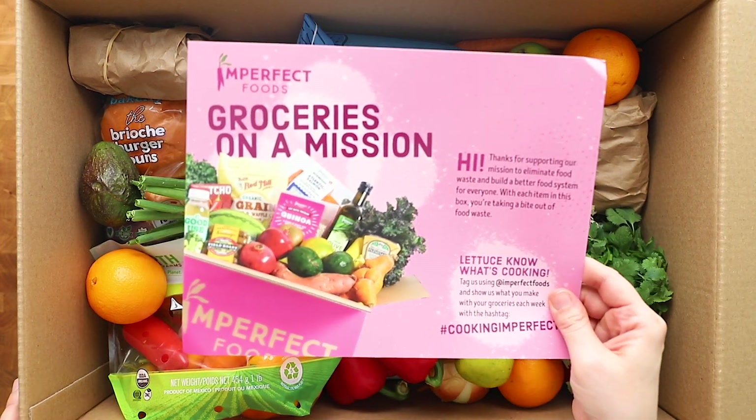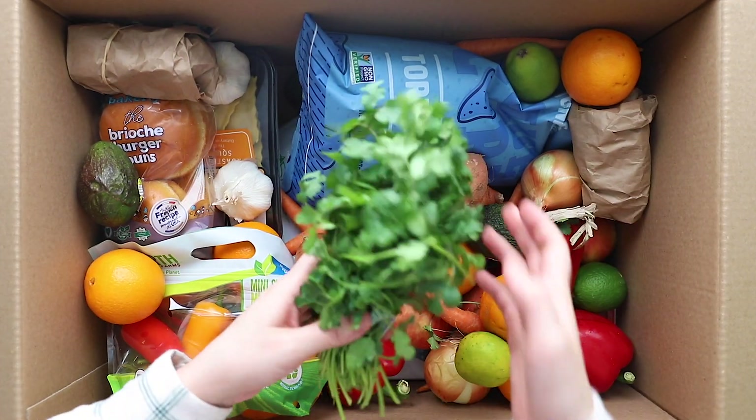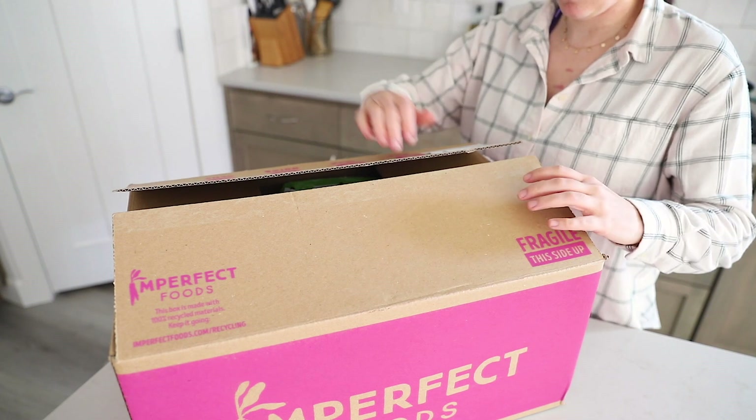I wasn't originally planning to film an unboxing or grocery haul today — today was really more of a sit at my computer in my pajamas and get a bunch of email work done kind of day. But when I got this in the mail, I thought it would be really fun to do an unboxing and show you everything that I got. I ordered probably a lot more than I would have for a normal week, largely because I'm going to be doing some photography and videography for them, so I needed some extra things to work with. I'd say this is probably double what I would have ordered for a regular or even biweekly box.